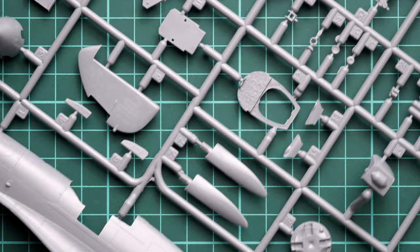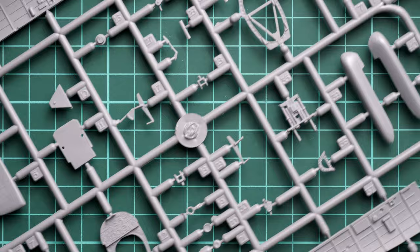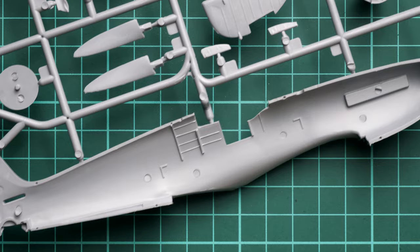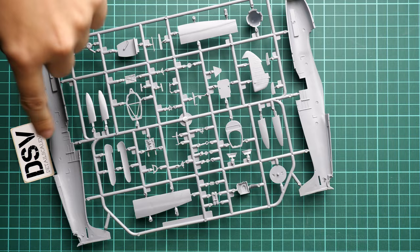Zooming in, the fuselage panel lines look okay, but I would recommend not to overdo the layers of primer and paint because you can easily lose all those details. The instrument panel is fine for an out-of-the-box build, but if you want more detail you may need to go for some aftermarket. The fuselage halves have guiding pins inside which will be helpful to align these large parts together. The cockpit walls are separate, so do not worry about plain walls inside the fuselage.